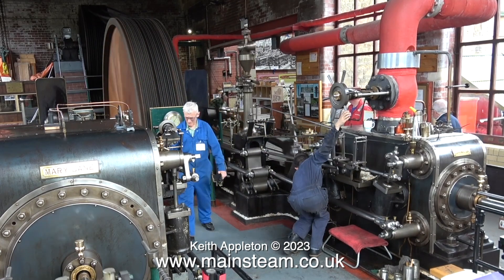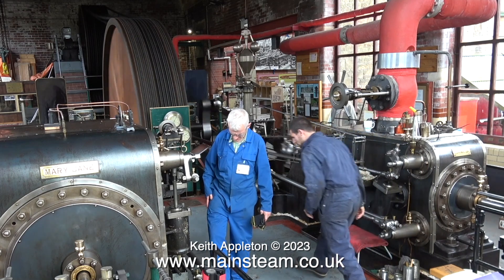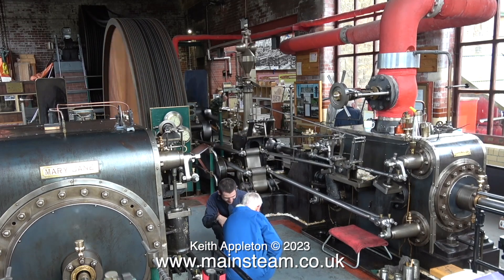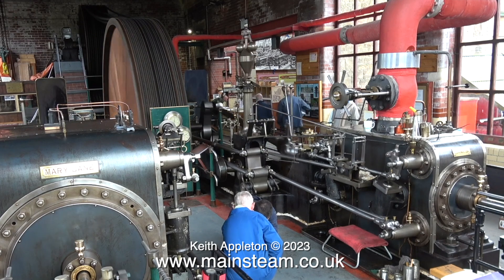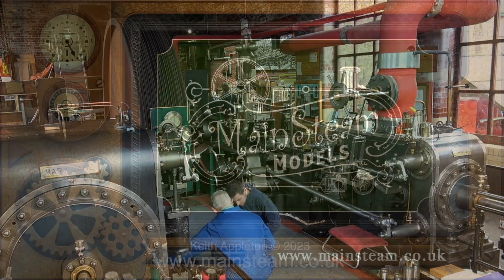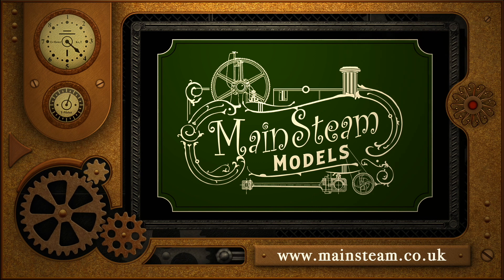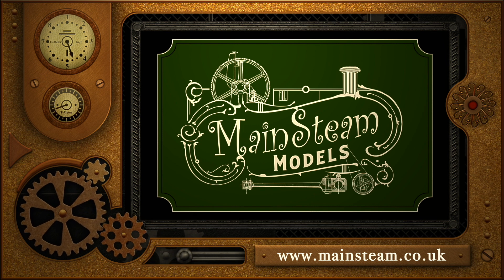I'll leave this video of a very pleasant day at Bancroft Mill running to the end. Here, Alex is shutting down the engine. Stay safe. Stay healthy. Thanks for watching and I hope you found it useful. Please take the time to visit my main steam models website and click on the section that says video playlists — by doing that you can find other videos you may like to watch, and using the playlists you can watch the videos back to back. I'll see you next time.